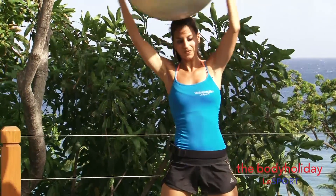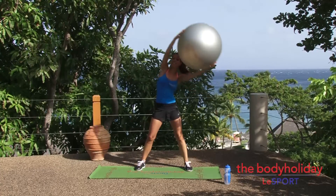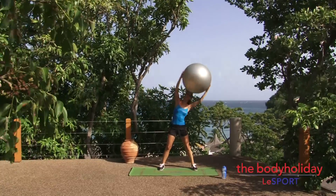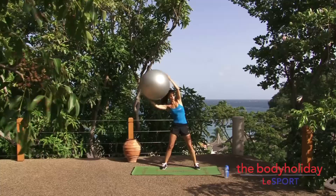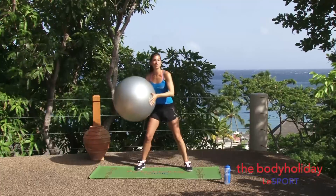Four, five, six, seven. Keep drawing the shoulders down. Eight, nine, and ten. Good. Let's bring the ball down.